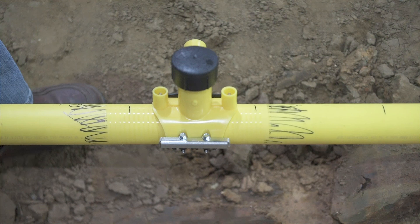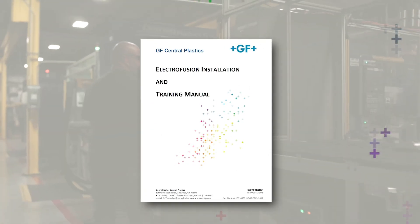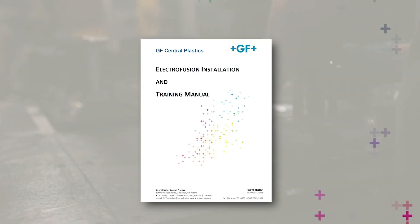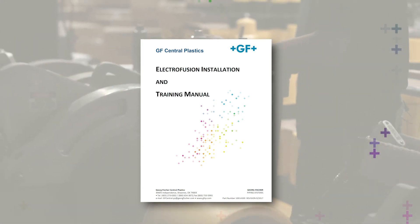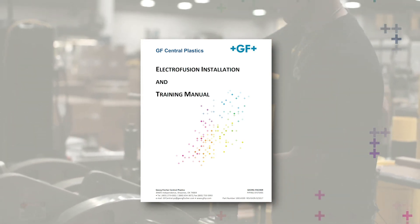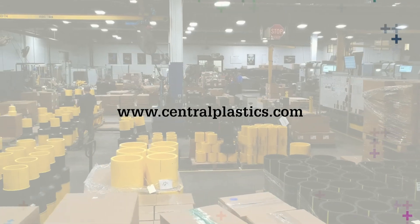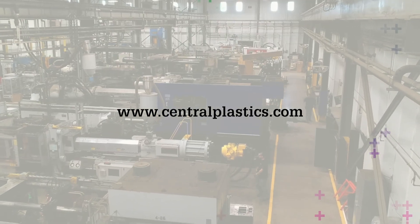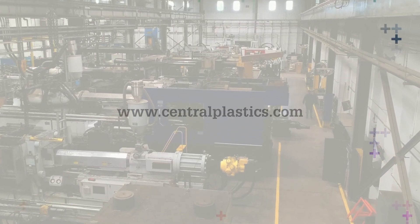Congratulations! You're now familiar with each type of clamping system used on these fittings. For comprehensive instructions, please refer to the EF Installation Manual, or for more information on George Fisher's Central Plastics EF Fusion System and the assembly of components, visit our website at centralplastics.com. Additionally, hands-on training can be scheduled via the website or by contacting your local GF representative.